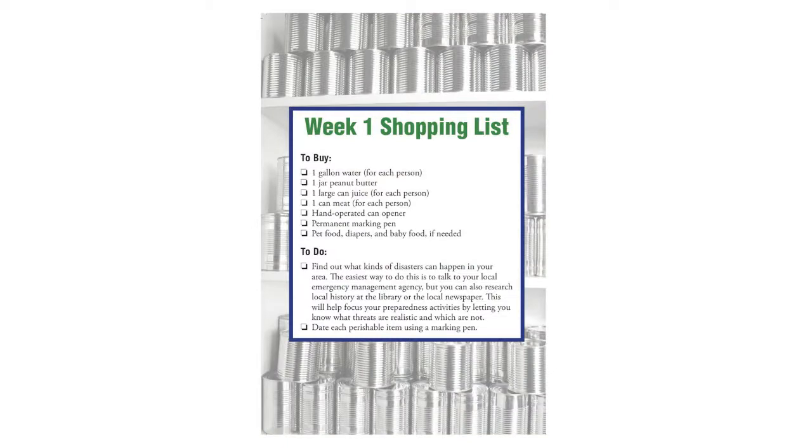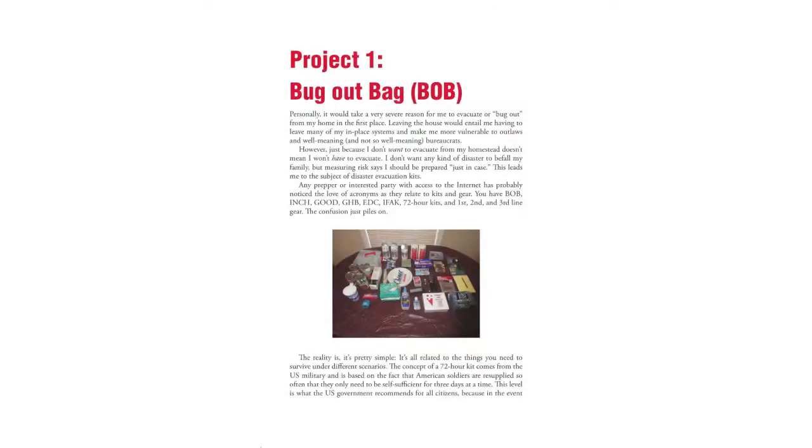Once a week, go out to the grocery store, spend just $5 or $10 on some easy projects and easy things to do. So at the end of about 27 weeks, you have a very good disaster kit — you're well beyond a 72-hour kit.